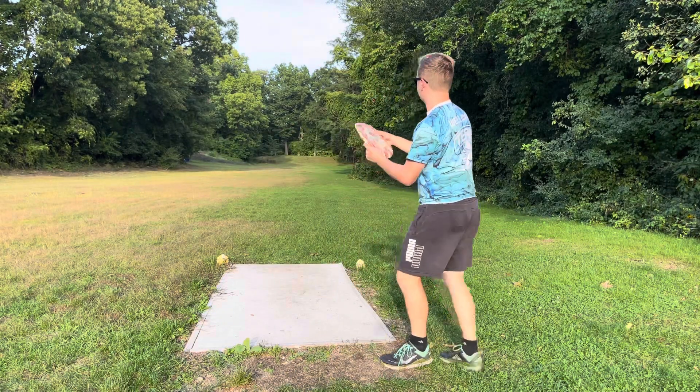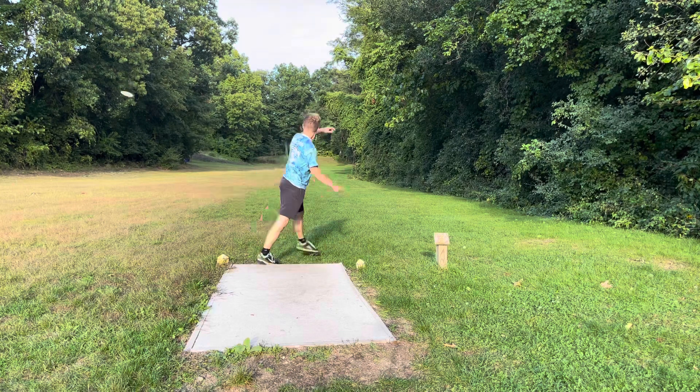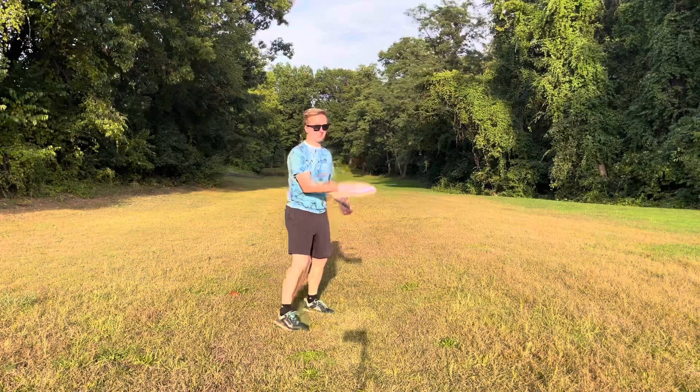Let's put it on some anny, put it on some hyzer, see what it's useful for — see if it can disc golf, that's the whole point. We're gonna try and give it an anny here. It kind of flies like a tilt — a very saucy, cheesy, delicious tilt. Nice flat forehand.